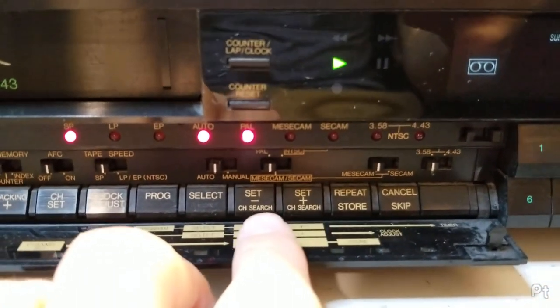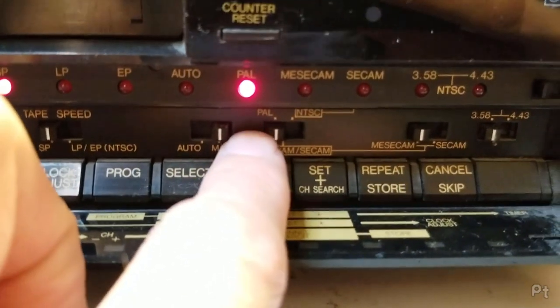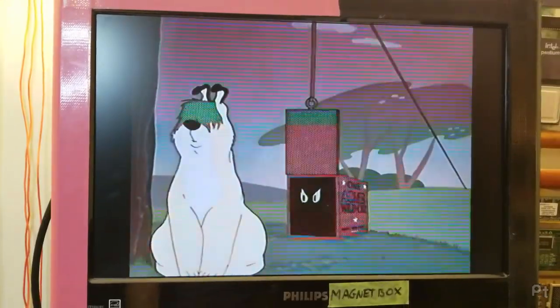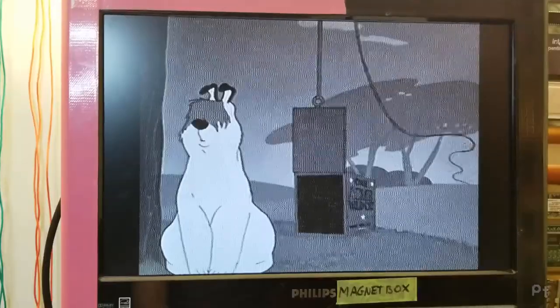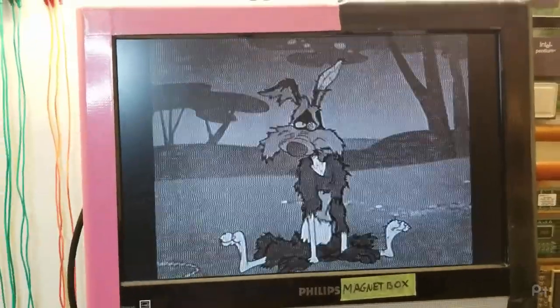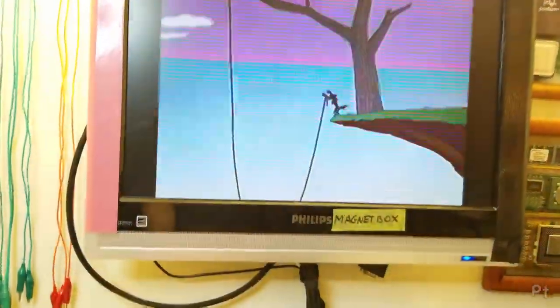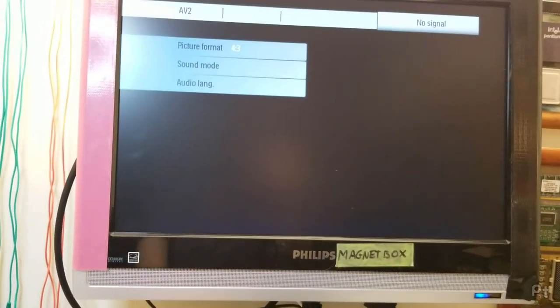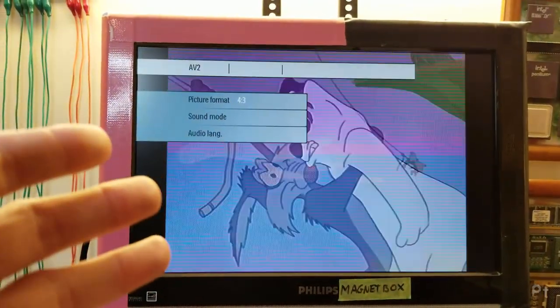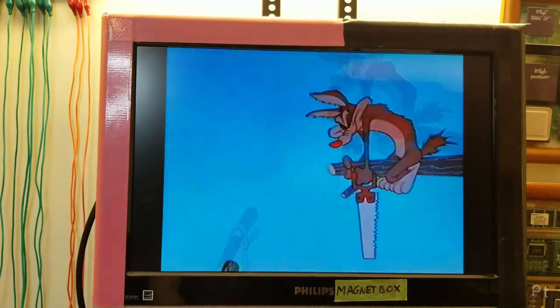Looking at the settings, I can also set it to manual. I have it set to PAL, so if I flip it to MESECAM or SECAM, you can see on MESECAM the color is weird and jumping in and out, and on SECAM the color is lost but there's a lot of noise — I believe that's the color information being decoded as just luma information. Flipping back, if I go to NTSC you won't get anything because the line counts are different. Back to auto — now we're in color.